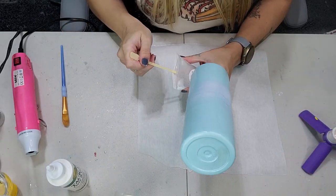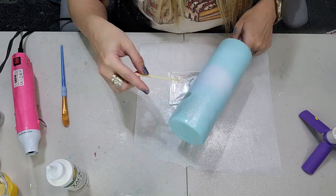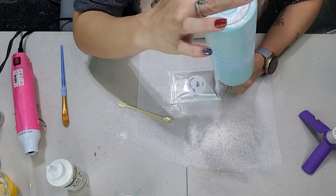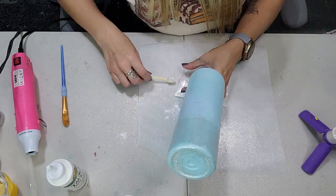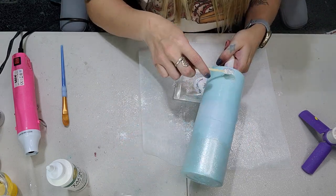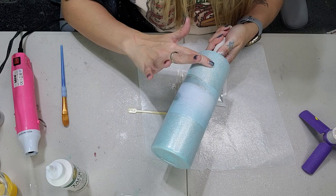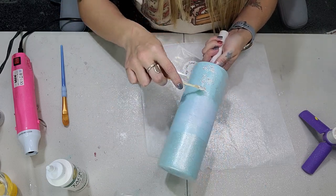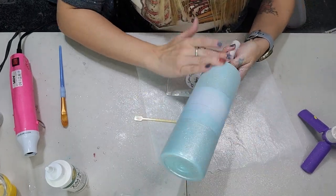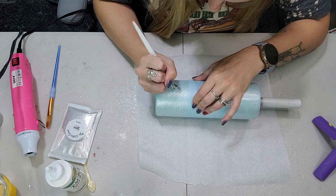Now that your tacket is nice and dry and sticky, go ahead with this mica powder from the Glitter Grind — I'm using Luna. It's a very beautiful silver. I'm just going to take a little scoop and sprinkle it over the bottom of the tumbler, doing this by little sections so the mica powders don't fall off too much. After you get the mica powders applied, you take your finger just like the tacket method with the glitter and rub it all over the bottom. You can add more if needed, and then repeat this same process on the top. This is what the tumbler looks like after applying those mica powders — it reminds me of snow, honestly.